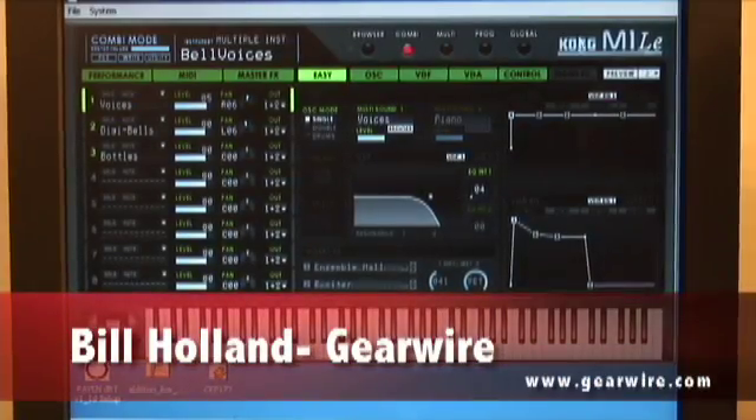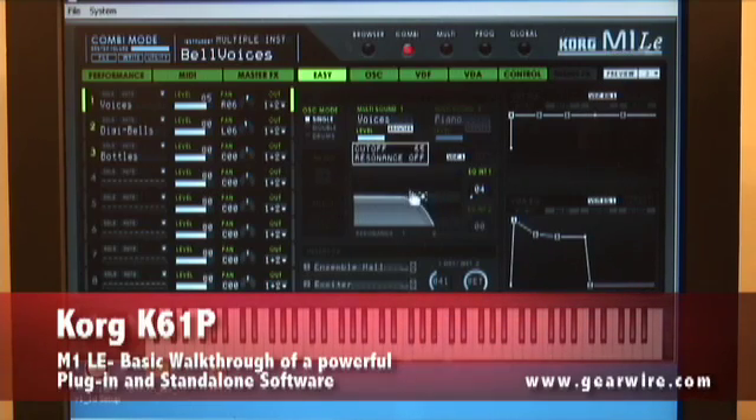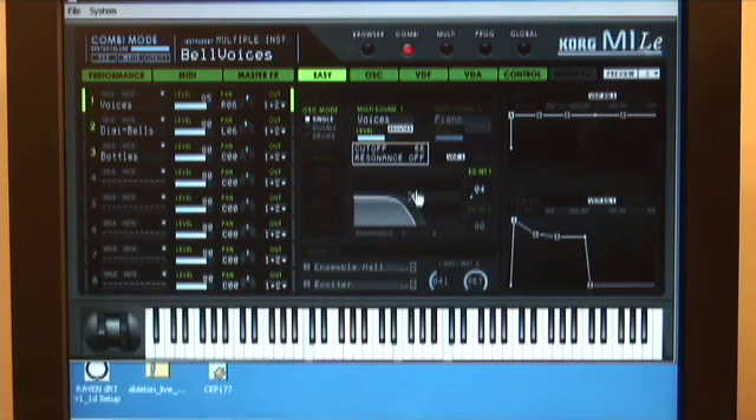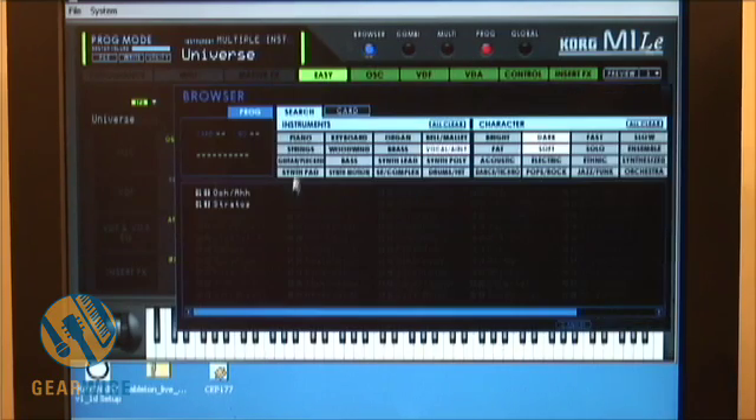If I want to program this, I can go in here and adjust the velocity, cutoff, and resonance. I can also use the K61 controllers to affect resonance, cutoff, things like that. Let's select a patch here — a program patch — to make it a little bit easier on ourselves.